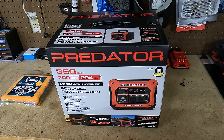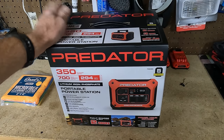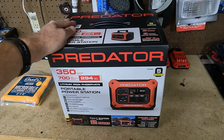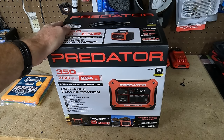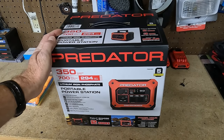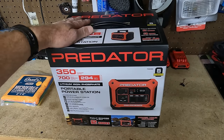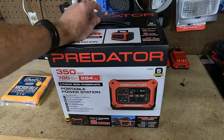Hey everybody, welcome back to the channel. I just got myself a little power station here — this is brand new from Harbor Freight. I don't know a whole lot about these. I have a couple of other little power stations that I'll show you in a bit, but this is what I got, brand new from Harbor Freight.